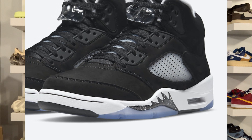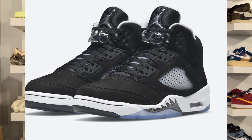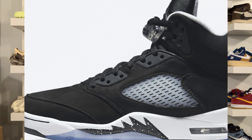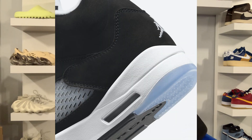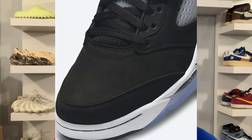This Jordan 5 Oreo, or Moonlight, is dressed in a black, white, and cool gray color scheme. It features a black nubuck upper, gray Jumpman tongues, translucent netting on the sides, and white embroidered branding on the heels. A white midsole with speckled Oreo shark teeth sits atop an icy translucent outsole, completing the design.